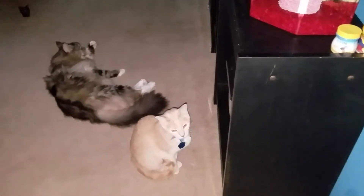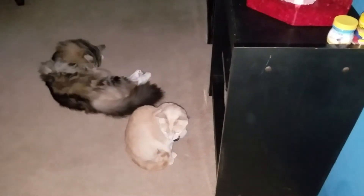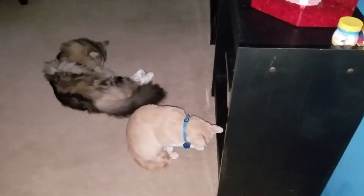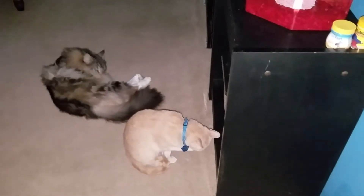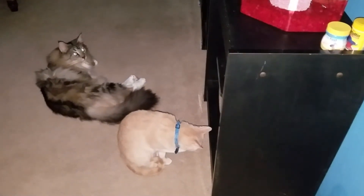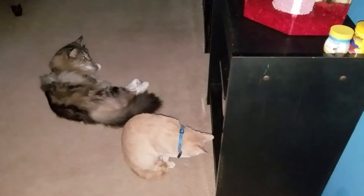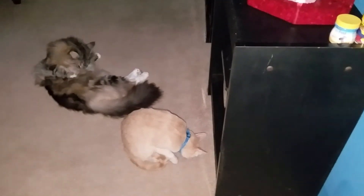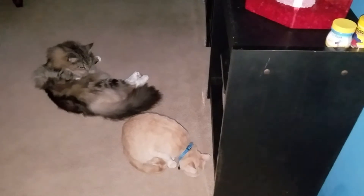Hey guys, this is Marie, and I'm back with another video. This video is going to be a Daily Pet Routine Collab with It's About Laysa — I apologize ahead of time if I say her name wrong. Her name will be down in the box below, so please go ahead and check out her channel, and if you like it, please subscribe. Alright, let's go ahead and get into this video.